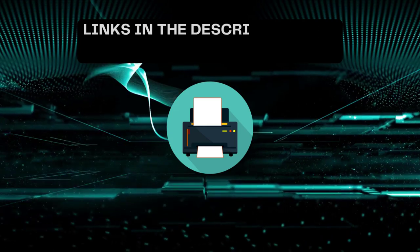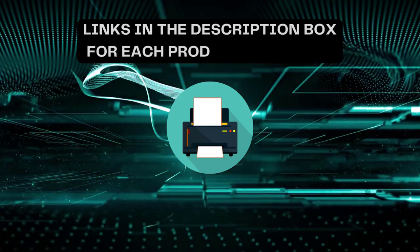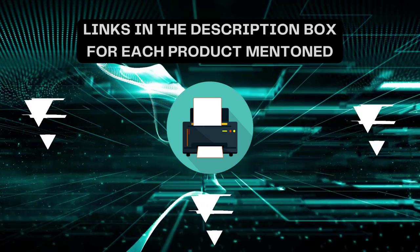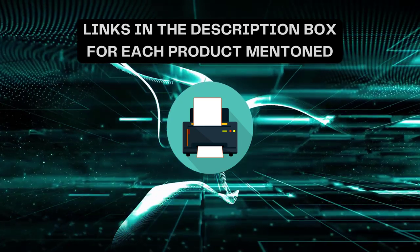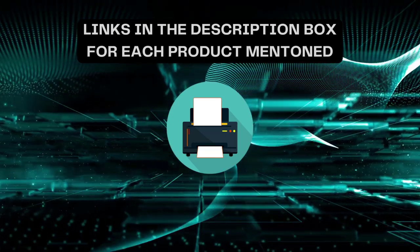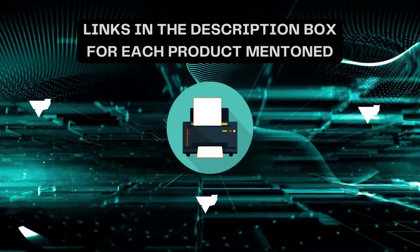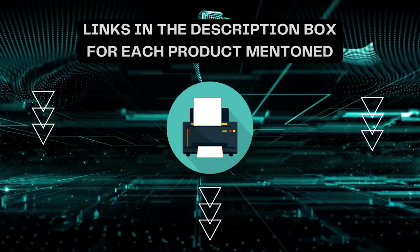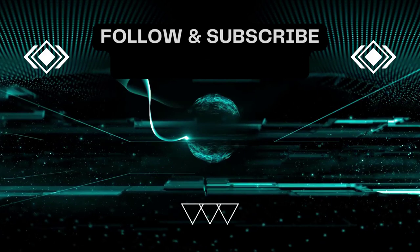That's all for today. I always create informative videos, so please subscribe to my channel. If you need more information or want to know the product price, check out my description. For any kind of query or problem, please comment below. Stay updated with the latest products as it will make your life much easier.